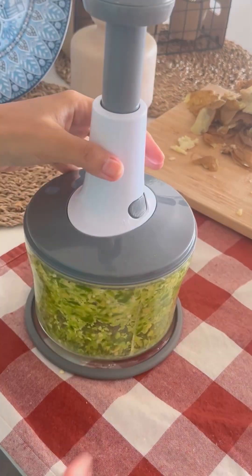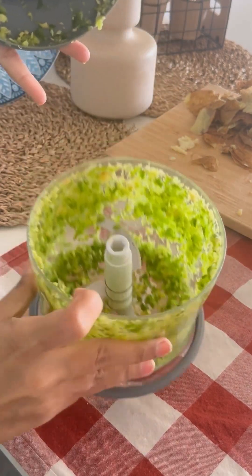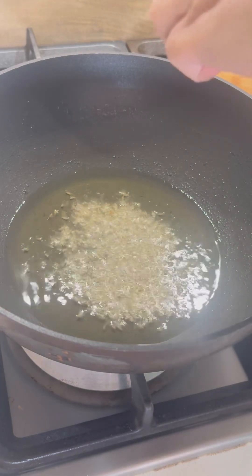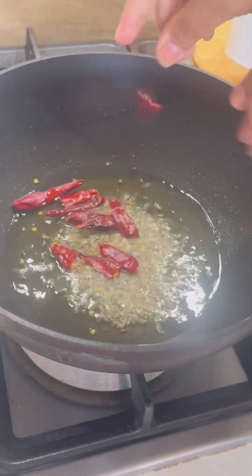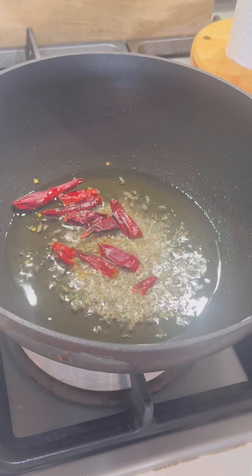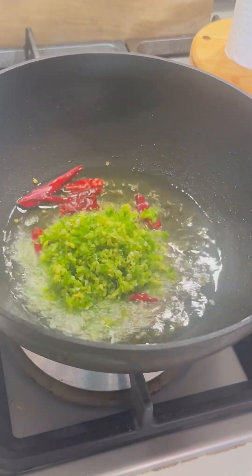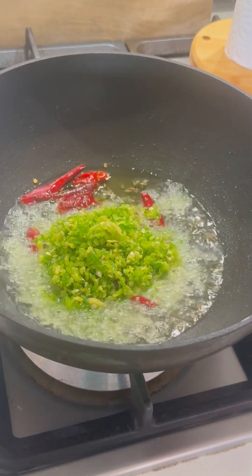Now we are making it. Add ginger and green chillies. Add some oil in a pan, add some jeera — if you don't like it, avoid it. Then add the ginger and green chilli.